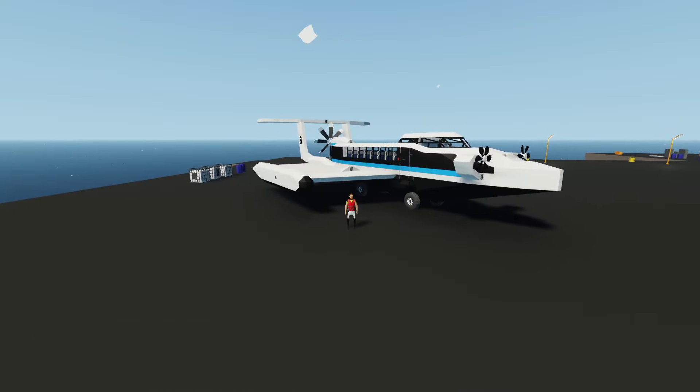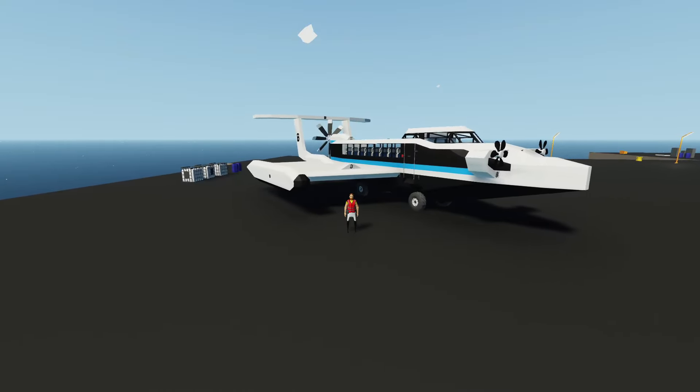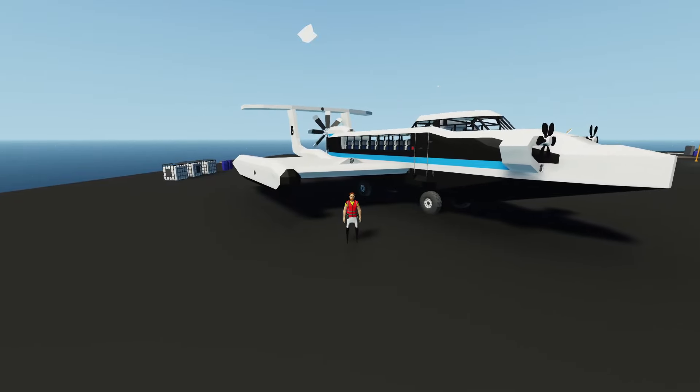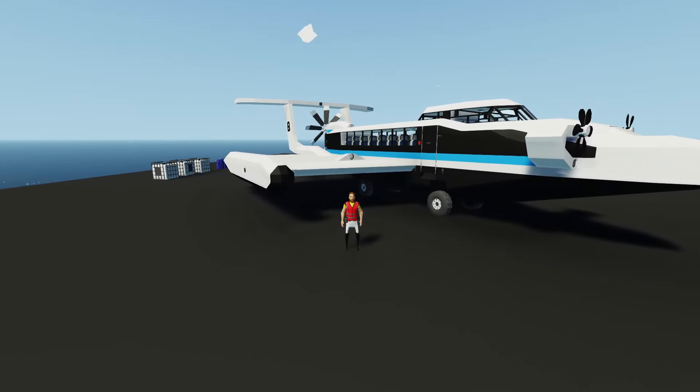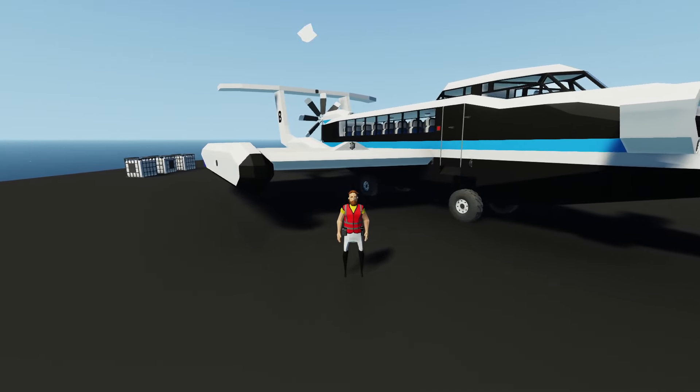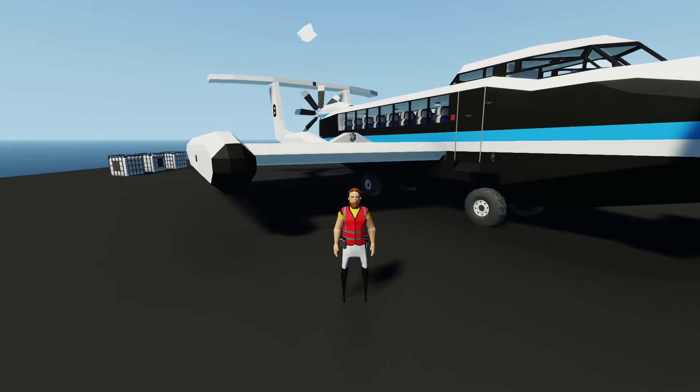Hey, what's going on guys? Welcome back to another Stormworks video and welcome to episode 4 of the Boatplane Build Series. In this video, we're going to be adding a jet engine to power the propeller at the back, as well as adding a small fan at the front to give us a bit of extra speed when we want it. I hope you'll enjoy — let's get started.